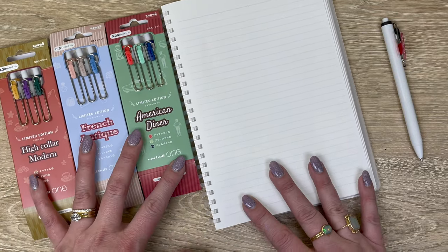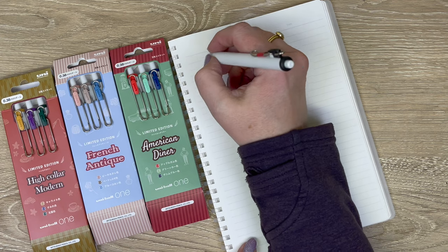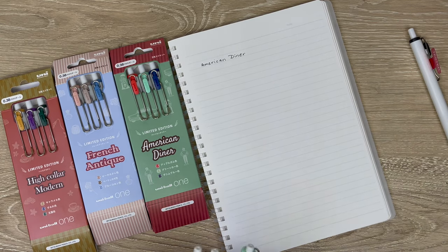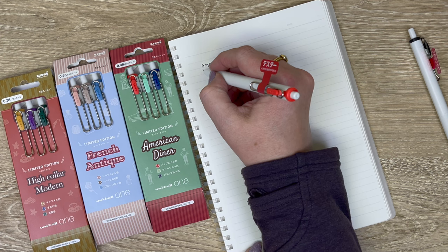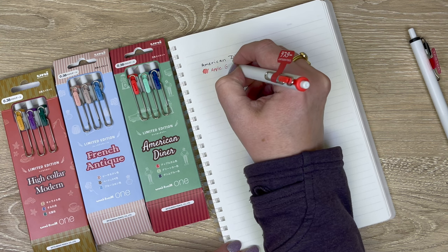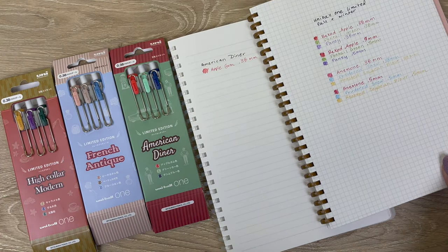Let's swatch American Diner first, and I'll do the swatches in both tip sizes. With the bold juicy black I'm going to write which set I'm swatching. There's another apple color in this series — there was a baked apple in the last series, and this one is a little less deep. This one is called apple gum, and I can show you the difference right here between baked apple and apple gum.